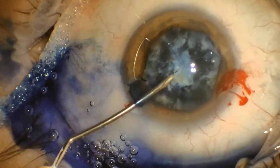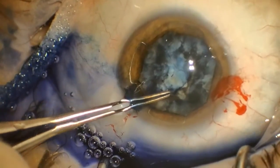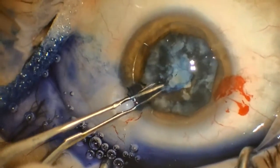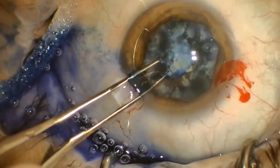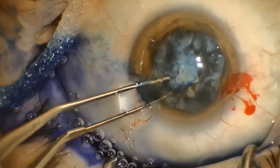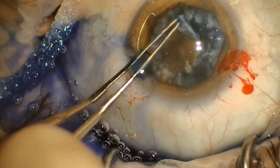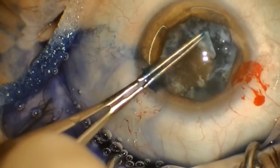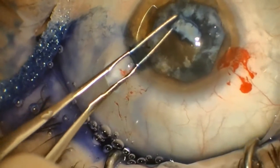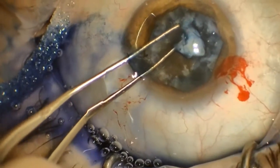The case proceeds without any further interference from the iris, which is retracted out of the way. You can see how manipulations of the instrumentation are easy because the iris ring is out of the way. The main incision is right over one of the feet and the elevated portions of the ring are not disturbed by the forceps or phacoemulsification instruments.